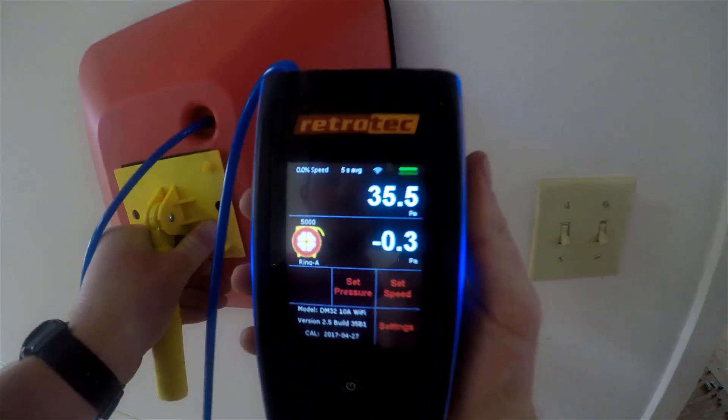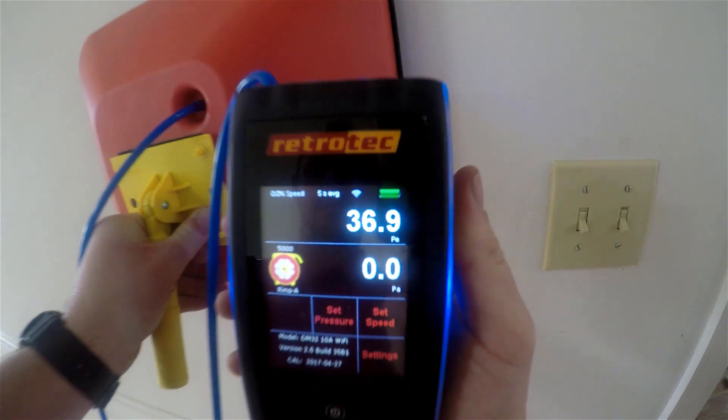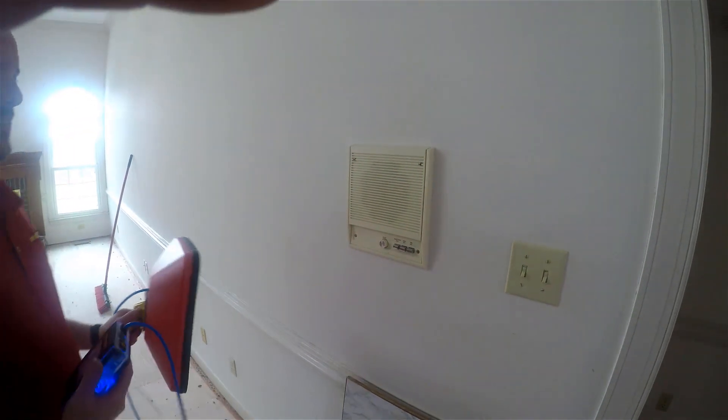Here we have an intercom system on an interior wall, and we are getting a measurement of about 37 pascals. Since we're depressurizing to negative 50 pascals, this pressure differential tells us that over half of this wall cavity is connected to the outside. In this instance, this is particularly due to leaky knee walls in the attic that are connecting into the interior wall space.